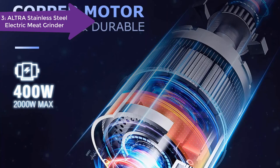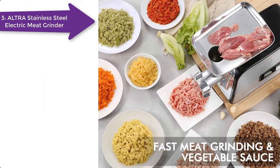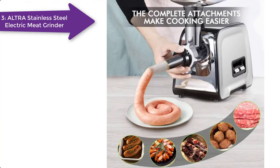It is easy to operate with an on/off/reverse switch. The reverse button prevents any meat from sticking inside and causing clogging. It is designed with a special concealed storage box for accessories, meaning you don't need extra space to keep your accessories, and you won't risk losing them in the kitchen.